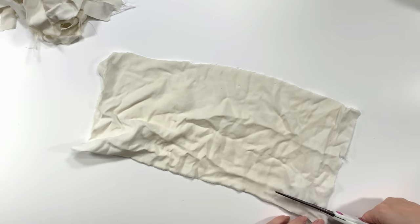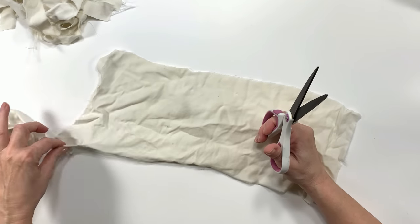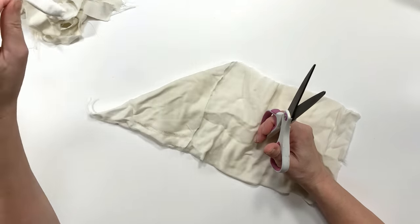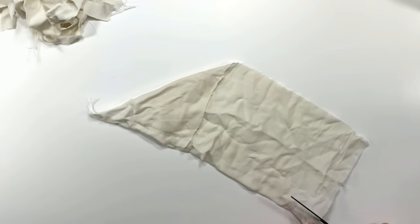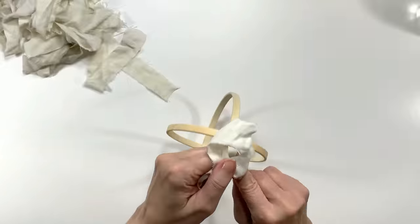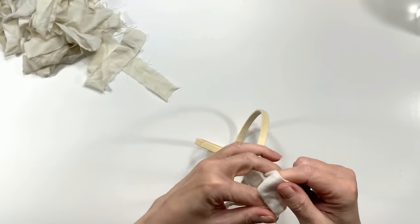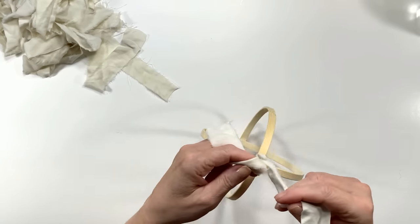This is an embarrassingly old pillowcase from my son. He finally got rid of it when it disintegrated in the washing machine, and I said, 'Can I have this?' because this is the perfect material — you just cut it and it tears beautifully, with nice little ragged edges. Perfect rag craft.